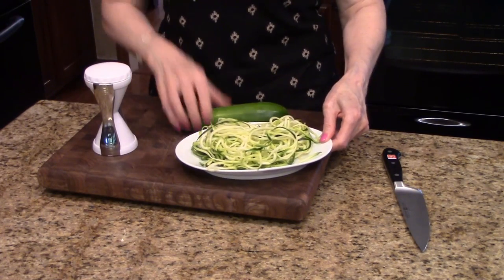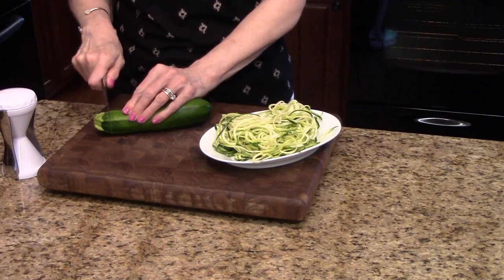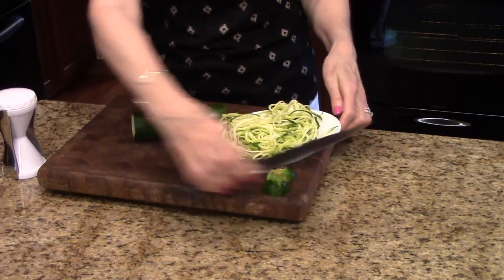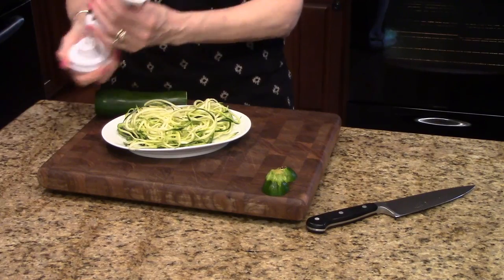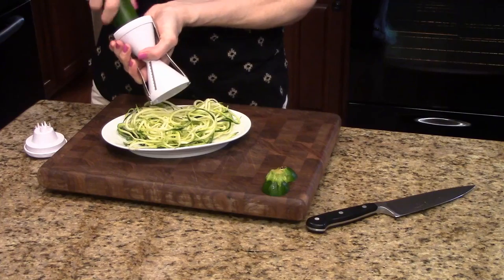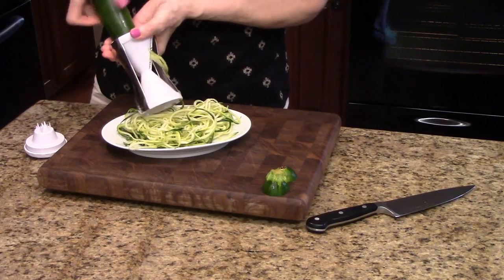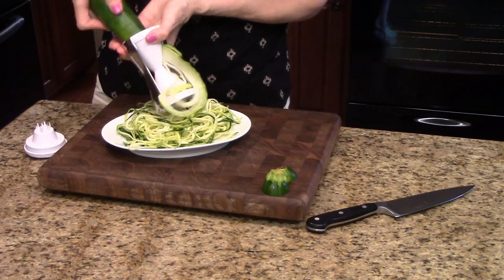I'm going to get my zucchini ready, cut the ends off, and just push it down into the spiralizer and start turning it. Turn this around so you can see better — as you can see, the spirals start coming out as little strands.